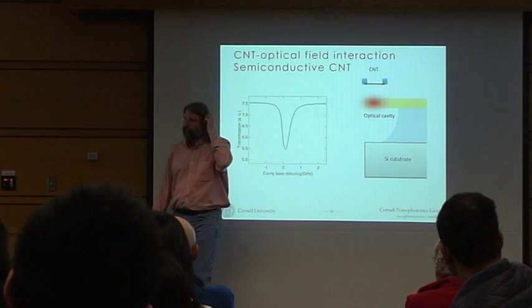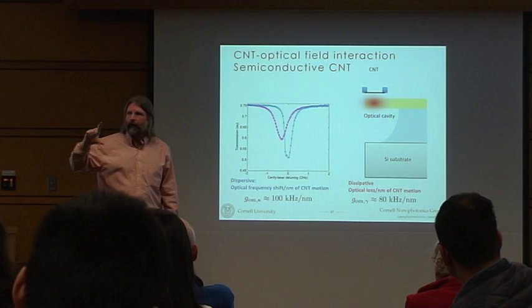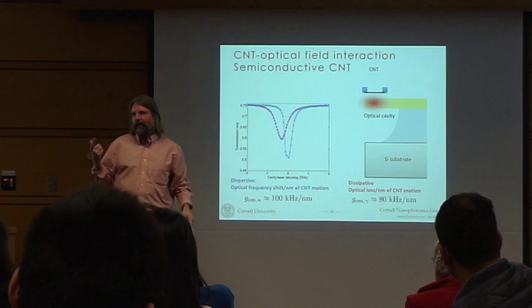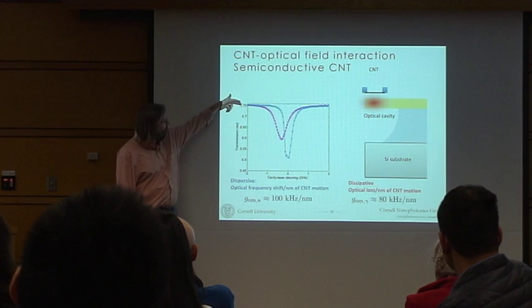There's a one-to-one mapping of the optically measured properties of this cavity to the position of the carbon nanotube. A nanotube has an optical cross-section of about 10^-4 — that's really small. But if you make the light go past it 10^4 times, it has an effective optical cross-section of order 1 — it scatters about half the light incident on it. You change the light intensity transmitted through the system from 0.75 to 0.55. It's a big effect.